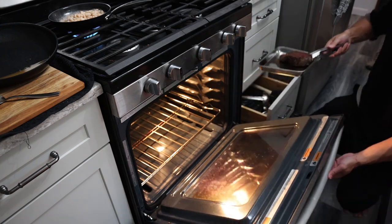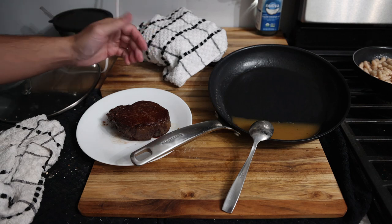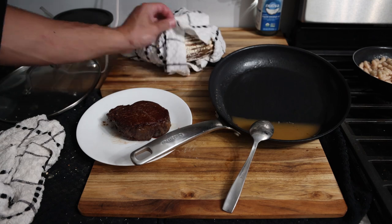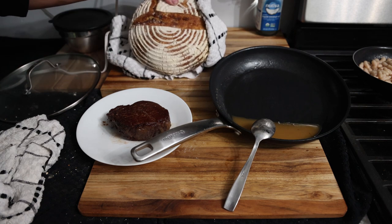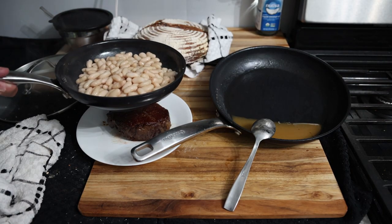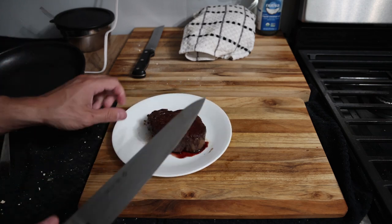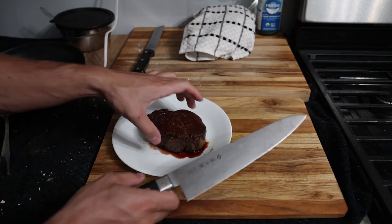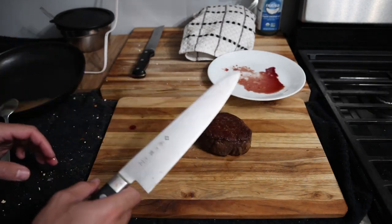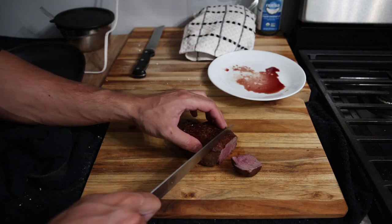Some people say to let the steak rest a while to prevent juices coming out, but it doesn't really matter — give it a good two or three minutes and then it should be ready. You can get your side dishes prepped. I'm having some homemade sourdough bread and some white beans on the side. Normally you wouldn't want to cut the whole steak at once — it stays hotter if you keep it whole and eat as you go. But for the purpose of this video I wanted to slice it open to show you the cook and the temperature on the inside.